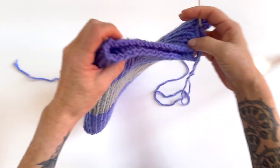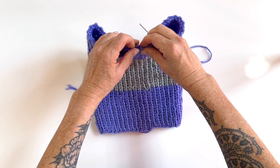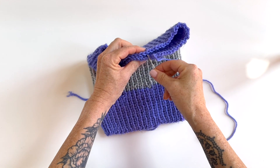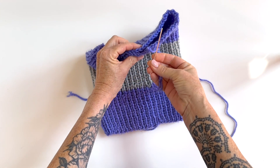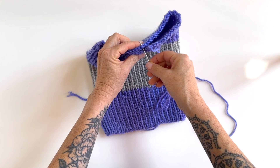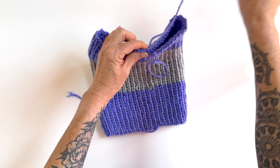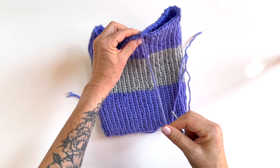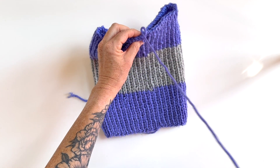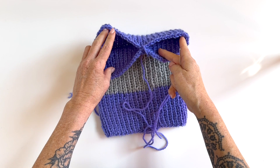We're going to start by pinching the front layer and the back layer together. Then you're just going to take a tapestry needle, thread your tail through, and stitch the two together at the center. You could take a couple stitches — I'm just using plain old whip stitch, just whipping around, nothing fancy.